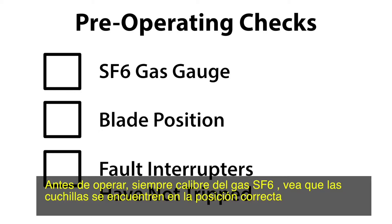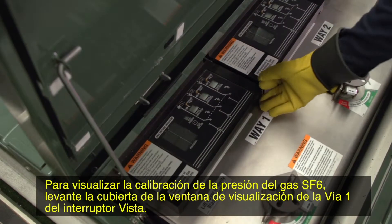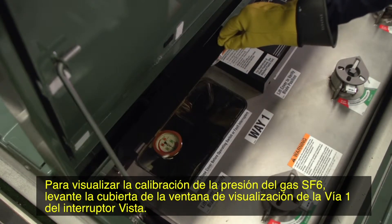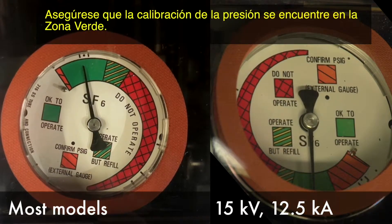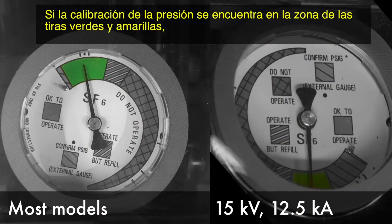Before operating, always check the SF6 gas gauge, that the blades are in the correct position, and that any fault interrupter has not experienced a trip operation. To view the SF6 gas pressure gauge, lift the viewing window cover of Way 1 of the Vista Switchgear. Ensure that the pressure gauge is in the green zone.